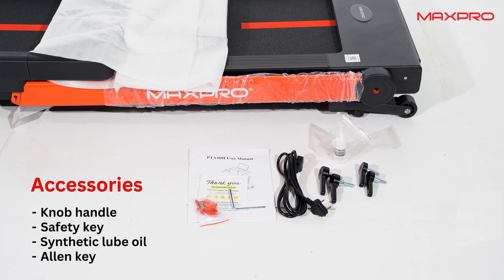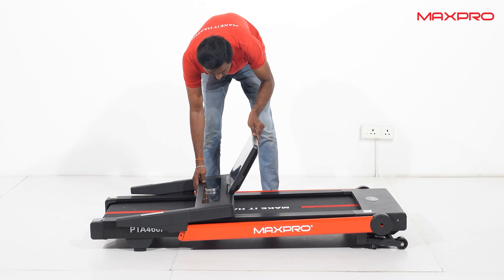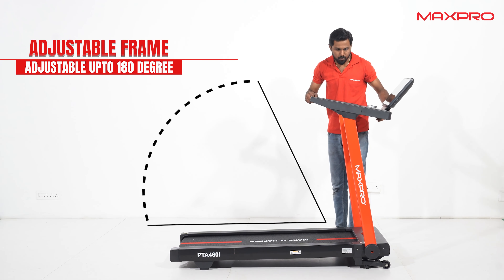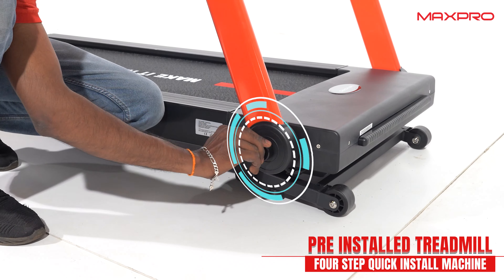Please confirm that you have received all the parts. Lift the console to the upper side. Use the knob handle to attach the mainframe to the base part.